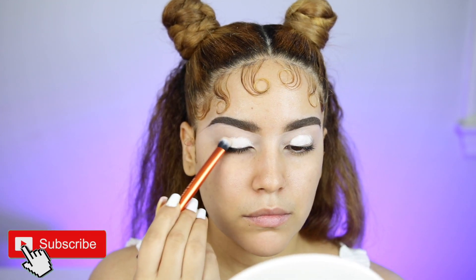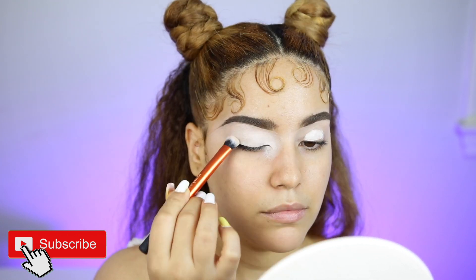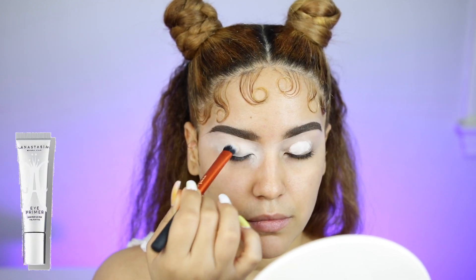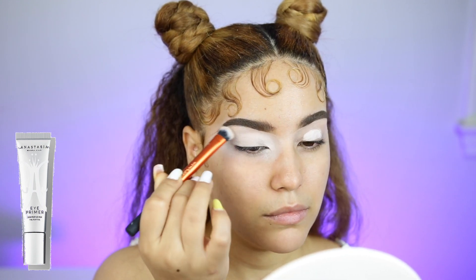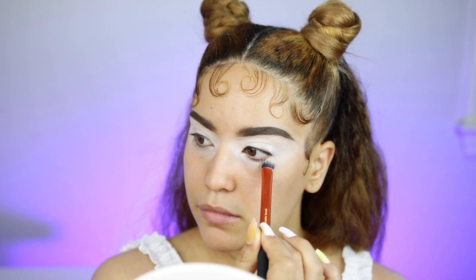También estaré hablando en español en este video, así que no se me vayan. I already did my brows. I'm gonna start with the ABH eyeshadow primer. Comenzaré con el prebase de ojos de sombras de Anastasia Beverly Hills, que tiene mucha cobertura y por eso me gusta. This has a lot of coverage, which is why I like it. So I'm just gonna go ahead and start with that, apply it all over the eyelids.